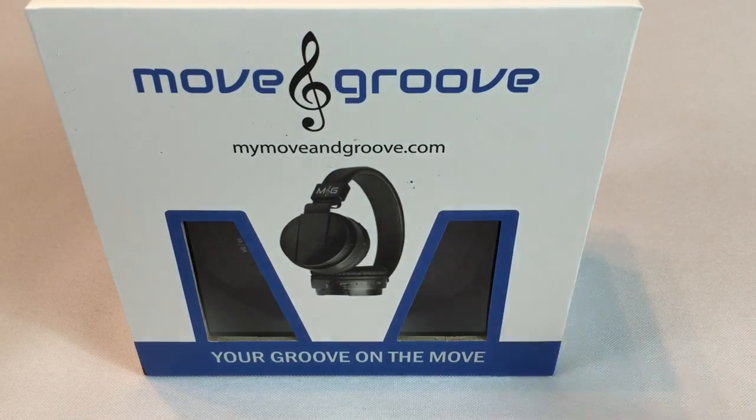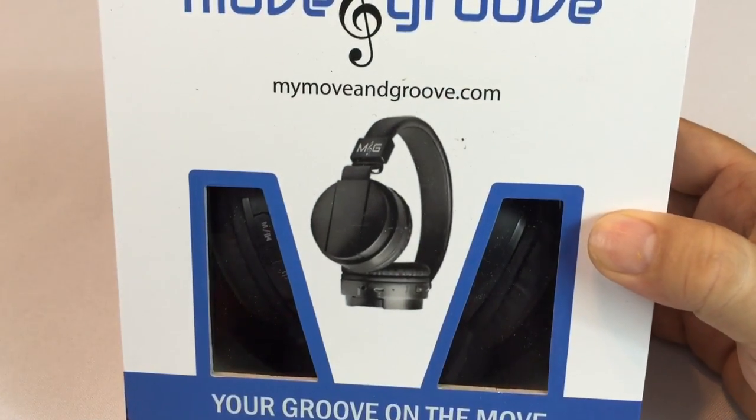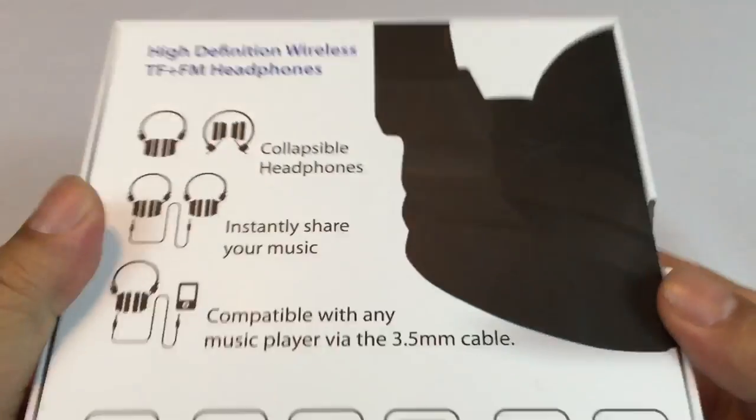What's up? Peter Mumpanda here. I bought myself these Move and Groove Bluetooth headphones, and I just wanted to show them to you because I've been looking for a pair of headphones.